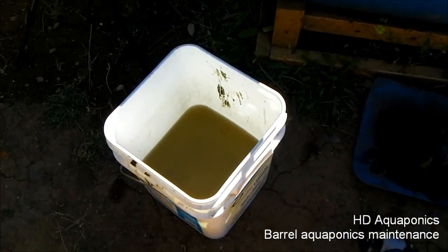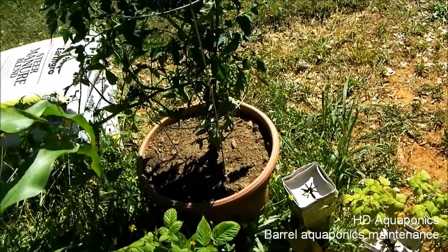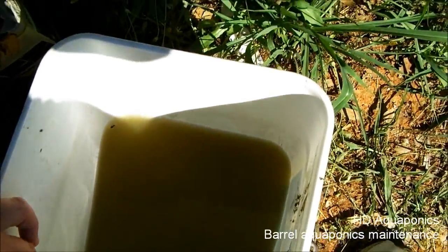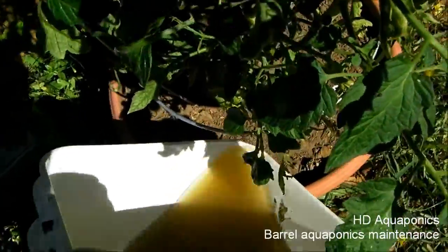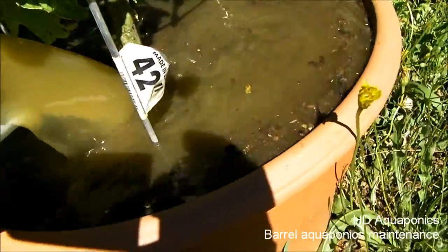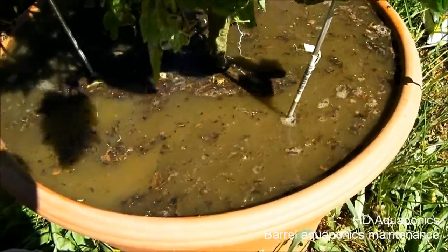Now that we have this fish waste water sitting here, I don't want to waste it. I'm gonna go ahead and give it to this tomato plant here in this container, so I'm just gonna dump the water in and feed this plant. I'll give it a minute to soak in and then pour some more in.